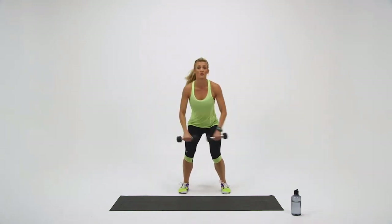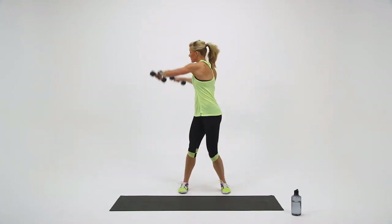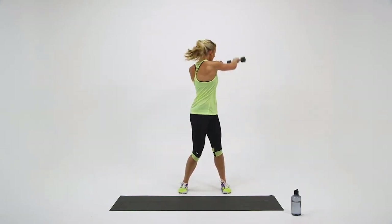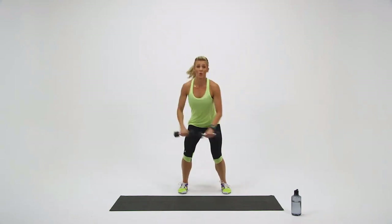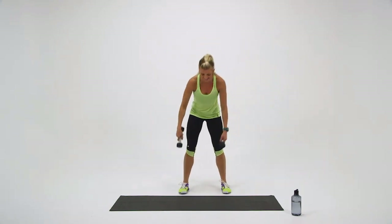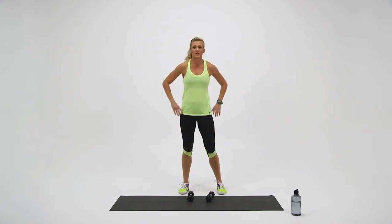Bend and rotate. Come on. Ten seconds — here we go, pick it up. Last couple seconds. Three, two, one — and relax. Set your dumbbells down. You did a great job.